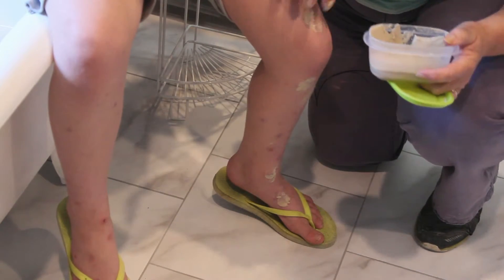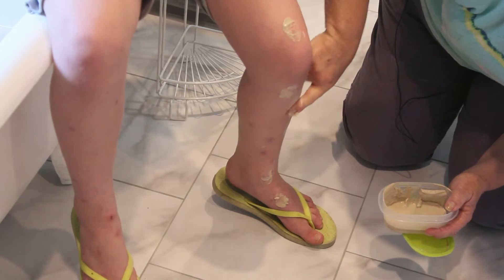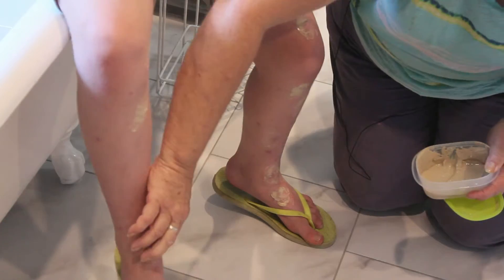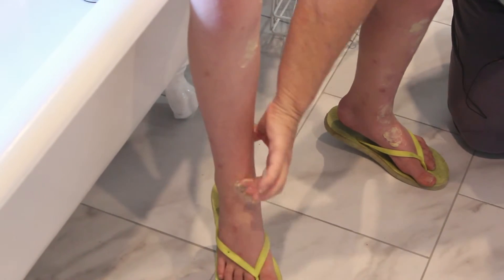Now, does that burn or sting or anything? No, good. So we just put it on — with her leg, I could just probably plaster the whole leg, it would probably really help. And it won't hurt being in the bedding or anything like that. It's very comfortable, almost like a talcum powder.